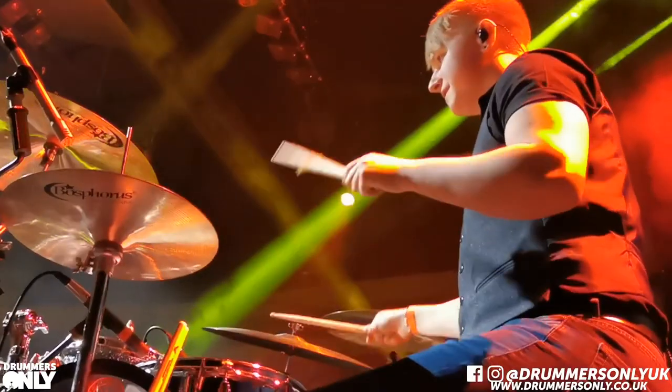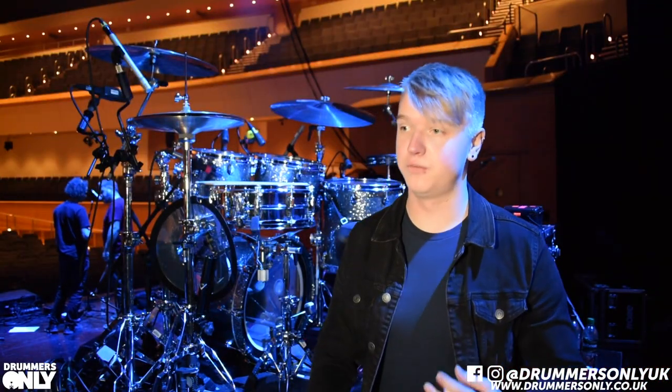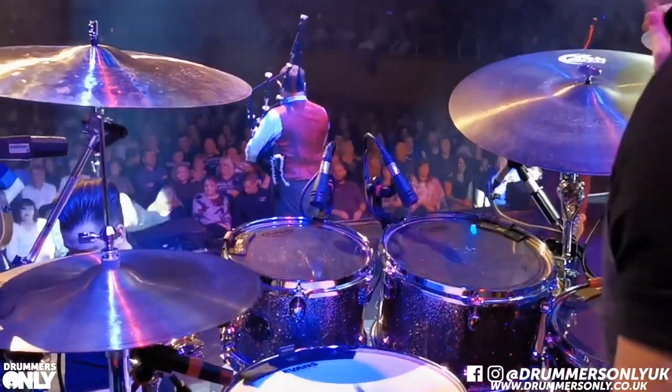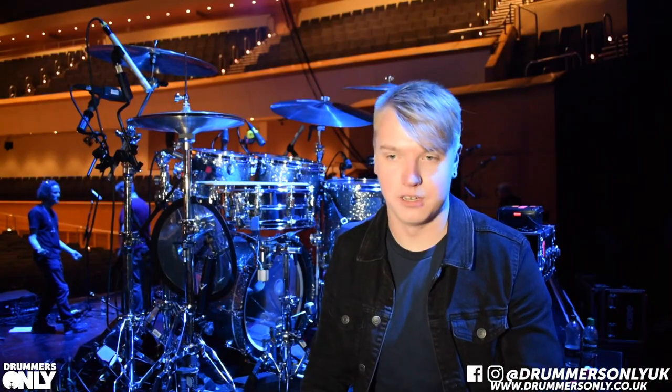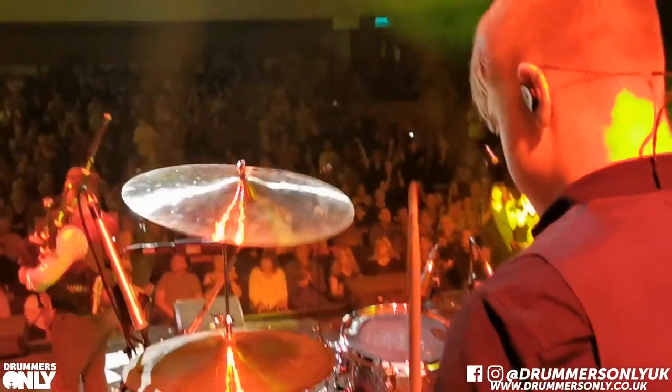Accessories wise, I'm with Precision Drum Markers — another great product. For a good few years I struggled getting my drum kit in the place where I want it to be, and now that I'm using the Precision Drum Markers, I can guarantee every time I set my kit up that it's going to be in the exact same place as the last show.